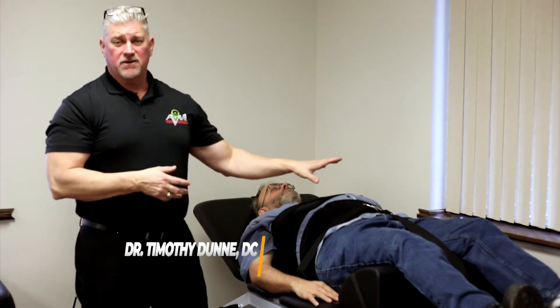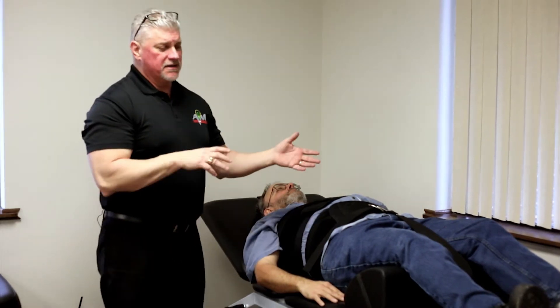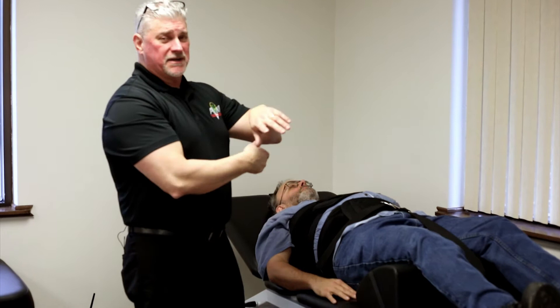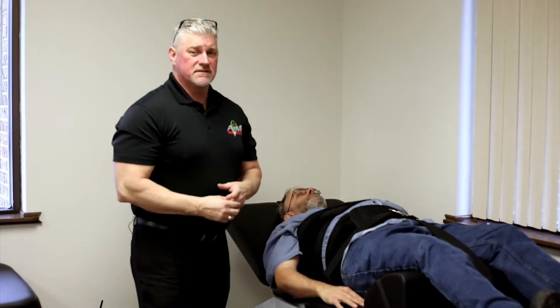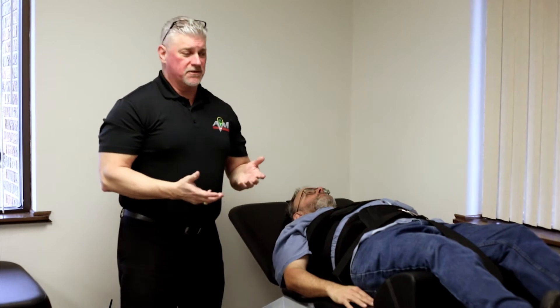This particular modality that we use at Advocate Integrated Medicine is for herniated and bulging discs. This particular setup that we have this patient on is for a low back or lumbar spine herniated disc or disc bulge. We can also set up this apparatus by turning the patient around and putting the cervical attachment again for spinal disc bulges and herniations.